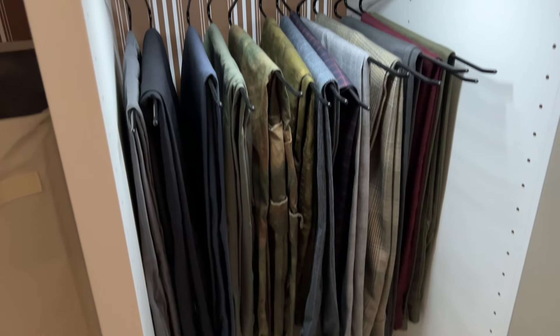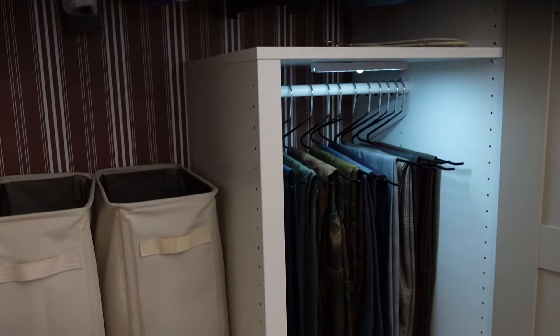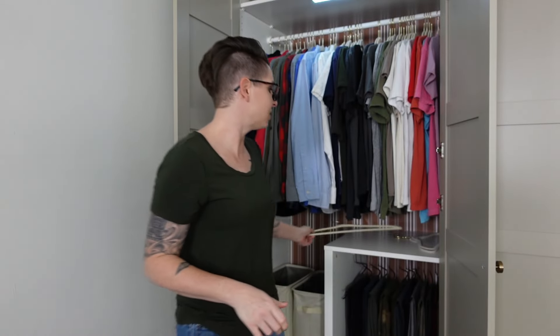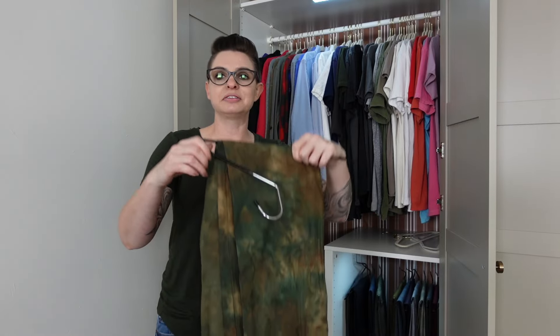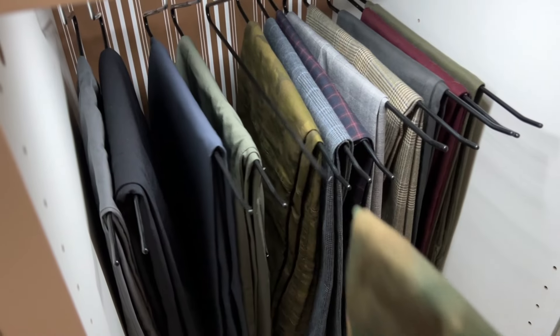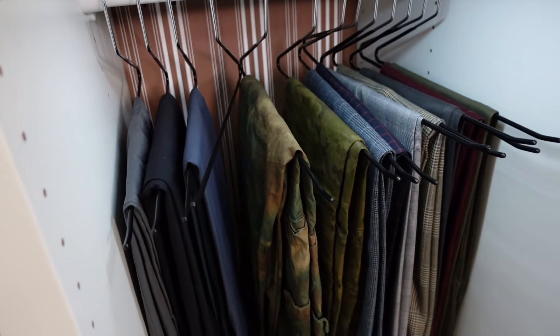We use this section to hold all his hanging pants — his nicer dressy pants. Since this area is really far back and down low, it's hard to get to. Instead of regular hangers, we use these little half-hangers so he can leave the hangers on the rod and just slide the pants out. He's not having to pull them off and put them back on all the time. They have a grippy end that keeps the pants from falling off.